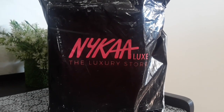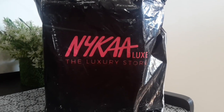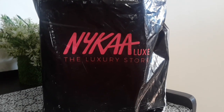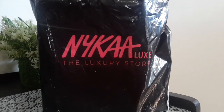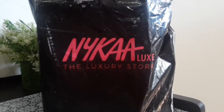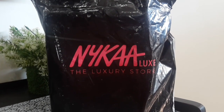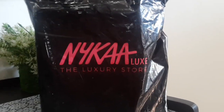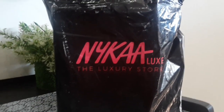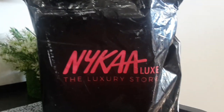Hey guys, welcome back to my channel. I hope you all are doing well. In today's video I am going to unbox this beautiful box over here. I have already opened it, but when I opened it I was quite amazed with the packaging, so I thought let's show this to all of you — how they have packed this particular product. It's a lip balm; I have ordered two lip balms.